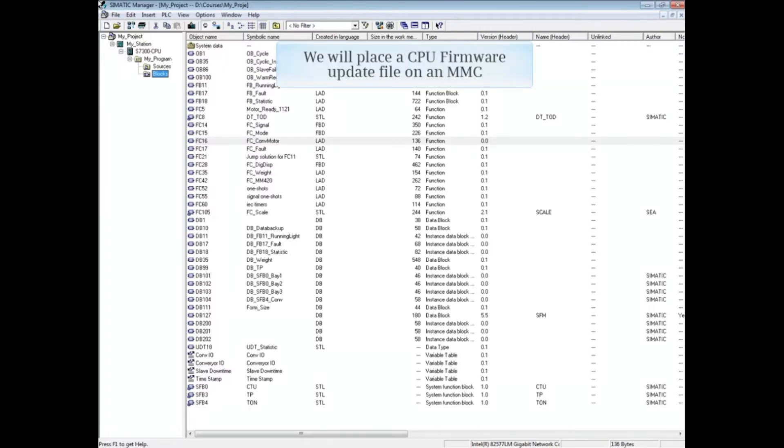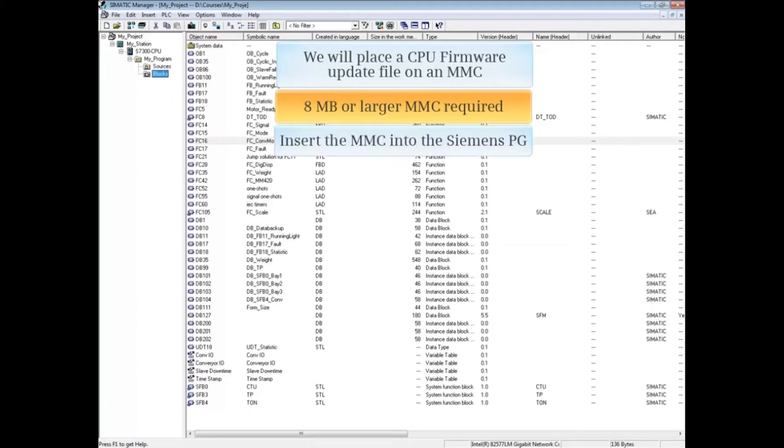To begin, we are going to place a CPU upgrade firmware file on a micro memory card or MMC. The first thing to note is that you will need an 8 megabyte or larger card. Insert the MMC into a Siemens PG.